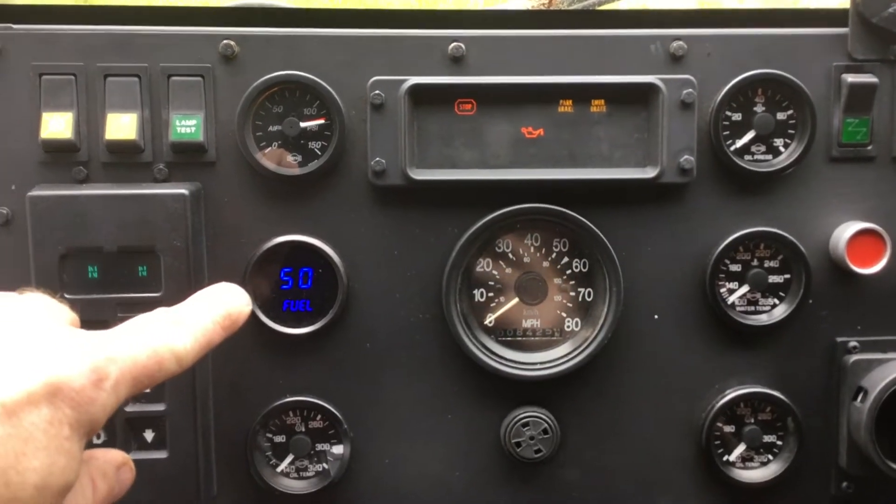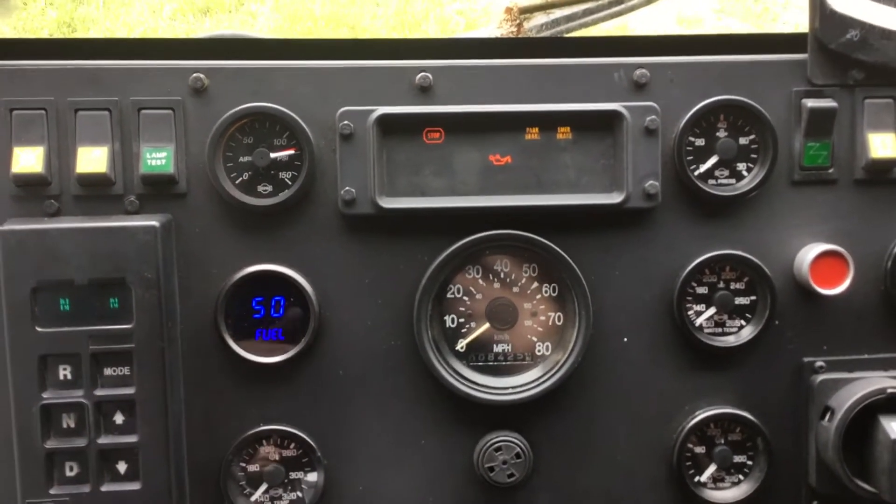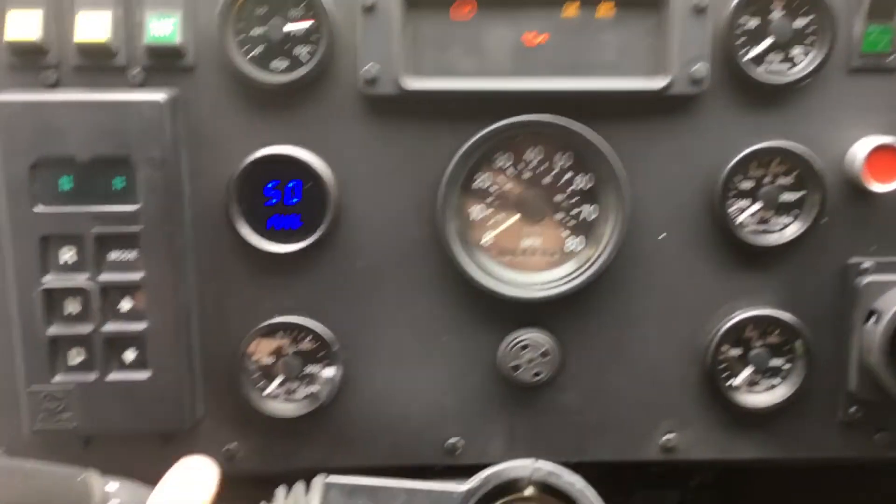There's a simple digital fuel level gauge that is compatible with the sensor in the tank, so that's pretty straightforward.